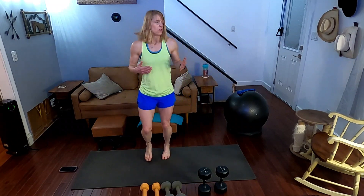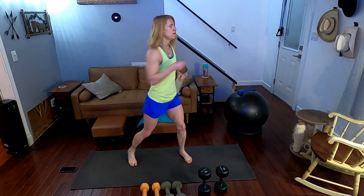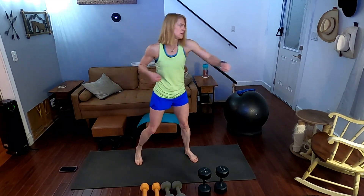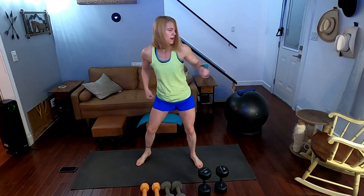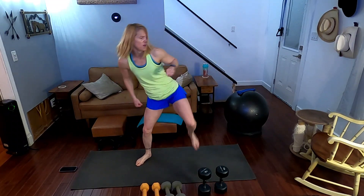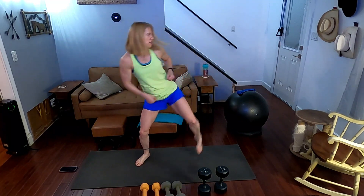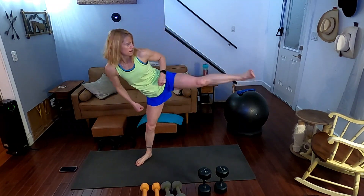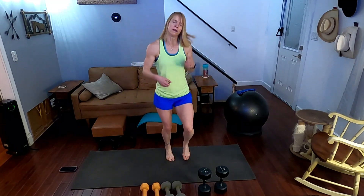Take your hand to the side — three, two, one. Performing 10 jab, jab, cross reps on the other side counting one through ten. Jog it, back to the first side — three, two, one. Performing 10 jab, jab, cross reps counting one through ten.